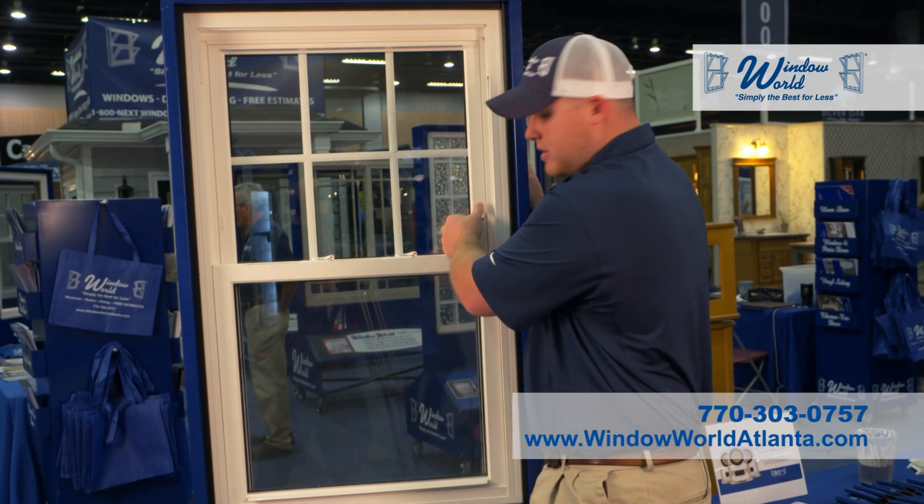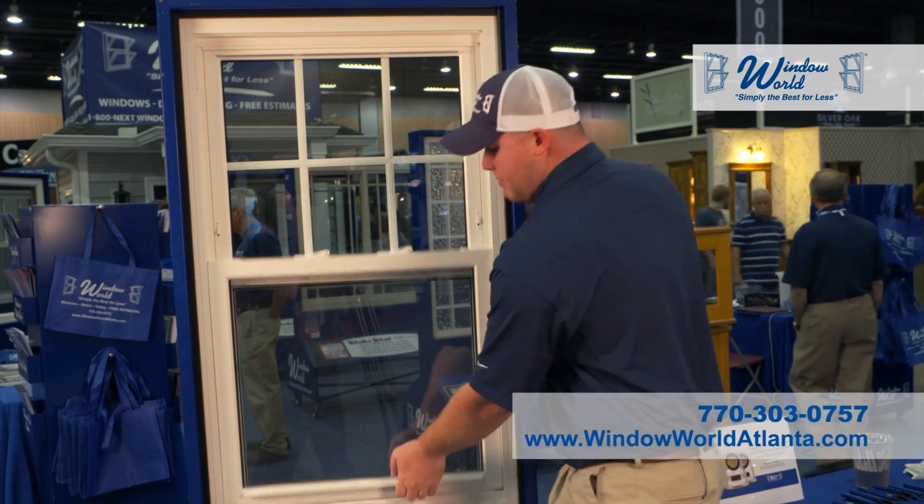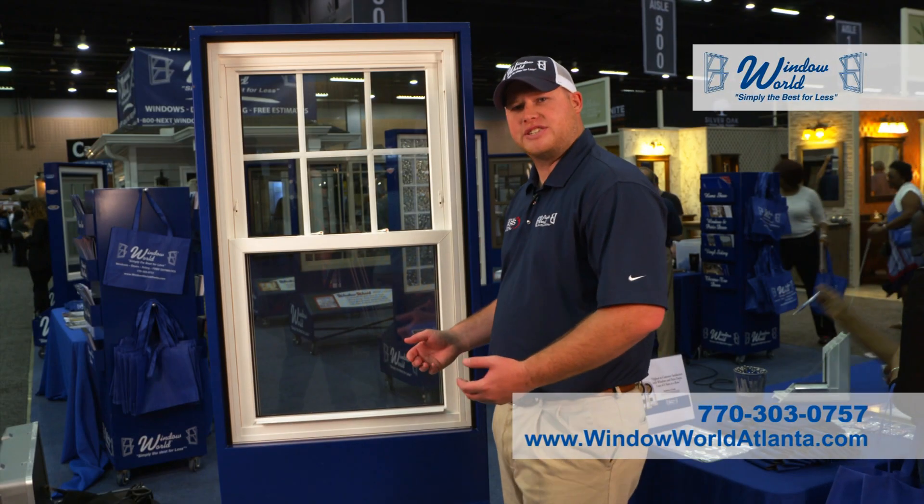Vent tabs in all of our windows make for easy venting so you can still be secured while having the window open. You don't have to worry about the window being open anymore. We're California Forest Entry Code compliant.